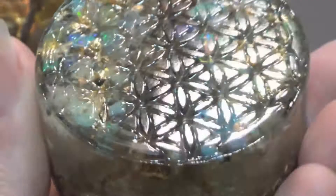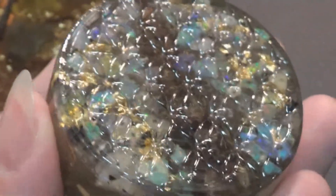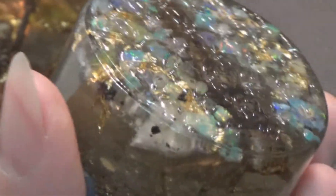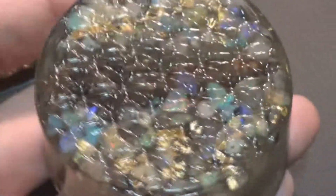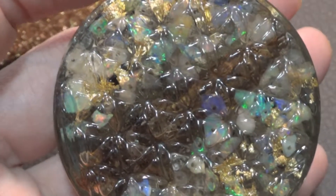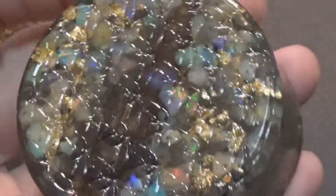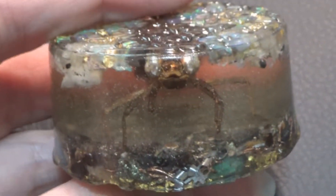On my Organite page — link in the description — I don't sell specific pieces of Organite. What I actually do is personally tailor Organite to what you need by using my intuition, tapping into your energy field, and adding the stones that you need for your best self.